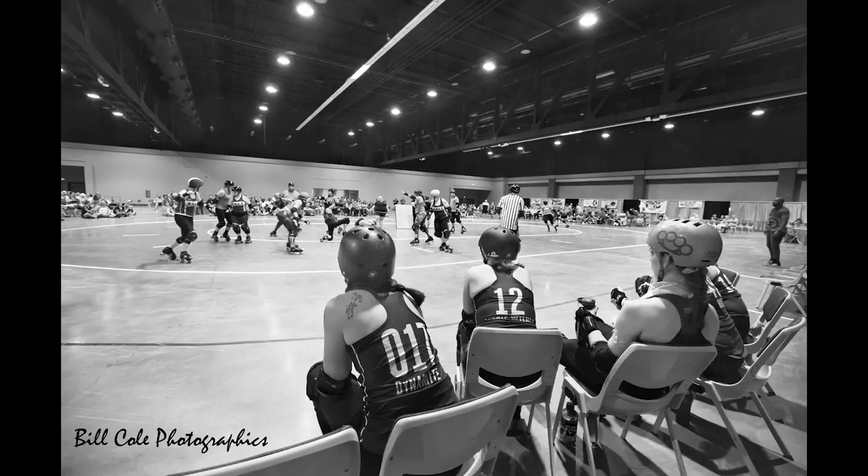Last Saturday night I went to Heritage Hall in Lexington and shot the Roller Girls of Central Kentucky — ROCK — a Women's Flat Track Roller Derby Association league team in their 10th anniversary year. They were playing the Red River Sirens. I stood behind them on the bench side and shot the action. I was specifically looking for distortion and made sure to shoot at 16mm.